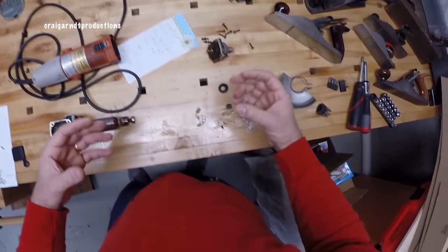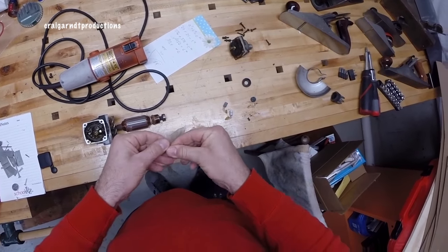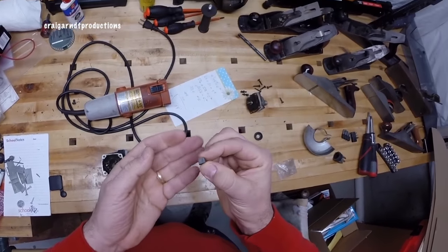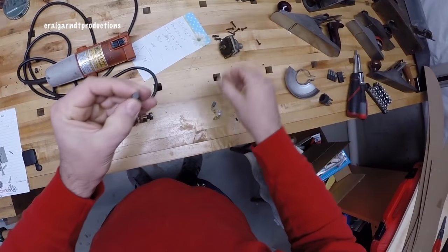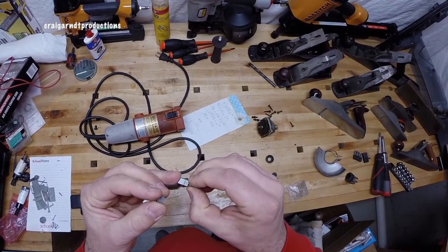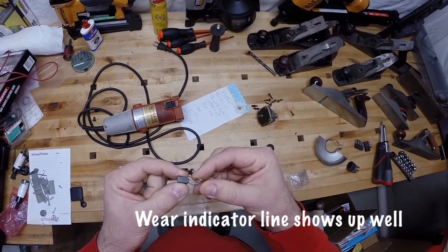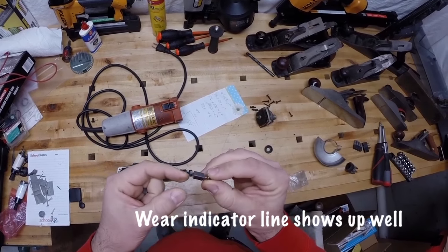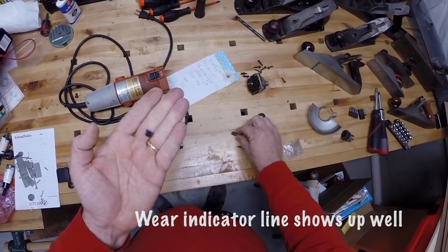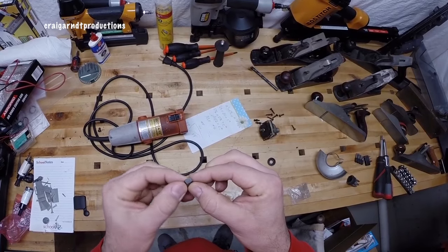As I tore this thing apart thinking it was the switch, after I took out the armature, I soon realized what the actual problem was — it was the brush. As you can see, these are some brushes I was able to find. I couldn't buy them on eBay because I didn't have the measurements and didn't know which ones they are since they are metric. But this brush that was in the grinder — you can see — snapped in half.